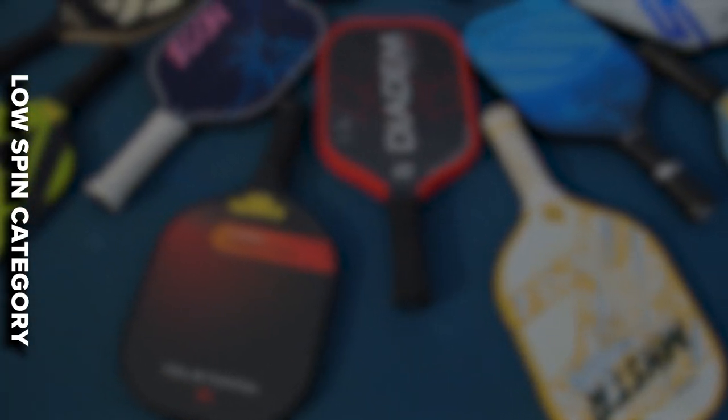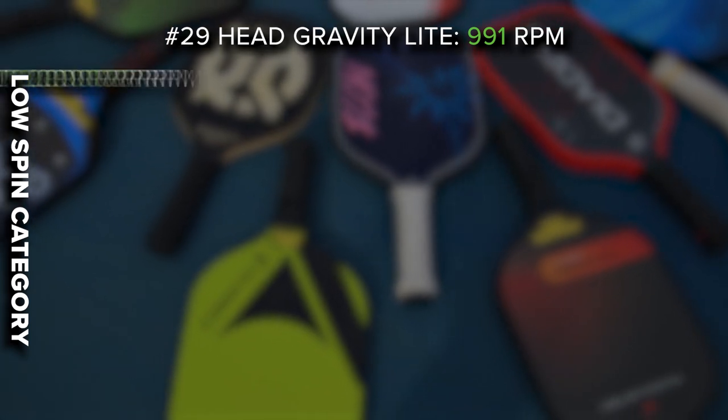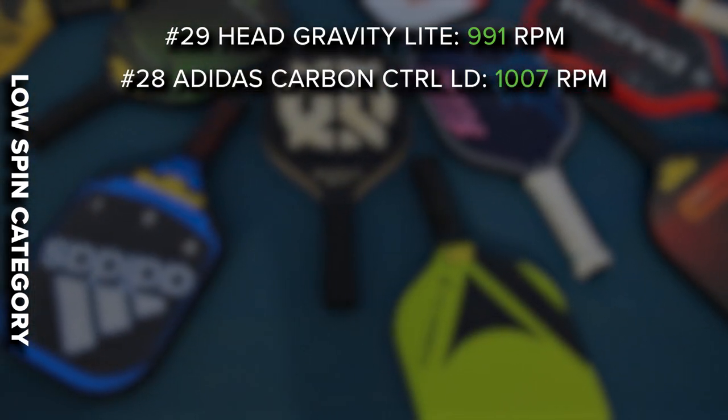In dead last we have the Head Gravity Light at 991 RPM — the only paddle under a thousand RPMs. From there we have the Adidas Carbon Control LD at 1007. I just want to mention these Adidas paddles are complete garbage. We tried them in the spin test and just hit them back and forth — they honestly feel like cheap garbage for 180 bucks. Pretty much everyone in my local group agreed they felt like $50 paddles. The faces were completely smooth despite advertising amazing spin. Please save yourself the headache — if you were thinking about buying one, I would not even look into them.